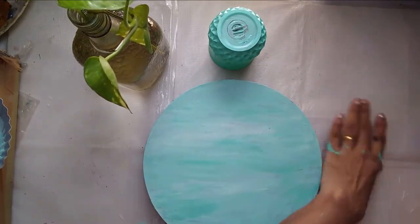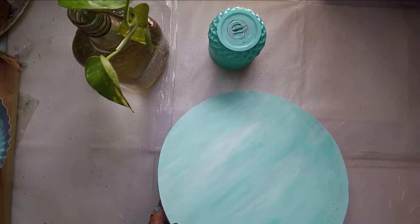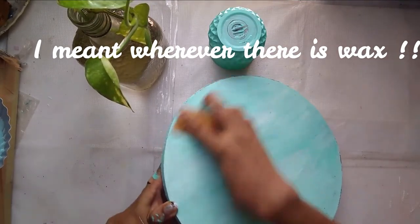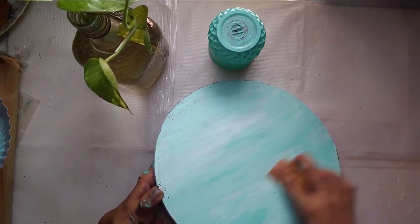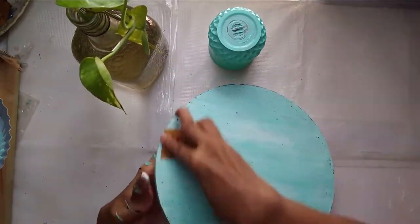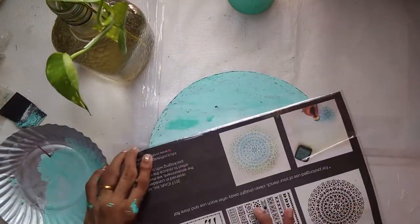Now that the painting is completely dry, to get that distressed look I'll take sandpaper and lightly rub all over the areas where I applied the candle. Wherever there is candle wax, the paint won't have stuck to the board, so it will just scrape off. The top paint layer comes away and you see the underlying black paint — that's what gives it the distressed, old-charm look. This technique can be used in various projects.